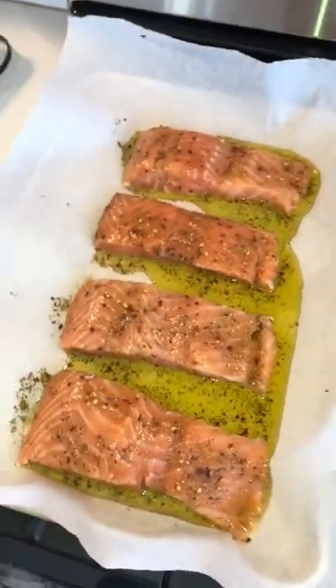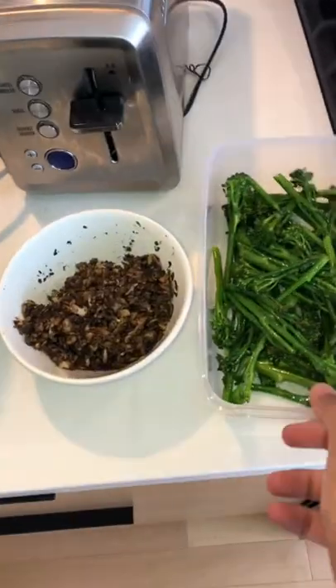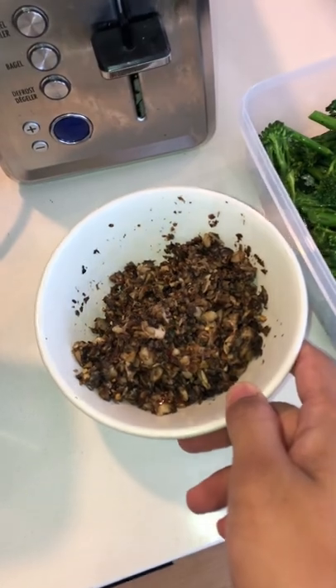All right, so the salmon's ready, it's marinated. Broccoli will be served on the side and this will be a bed of mushrooms sorted.